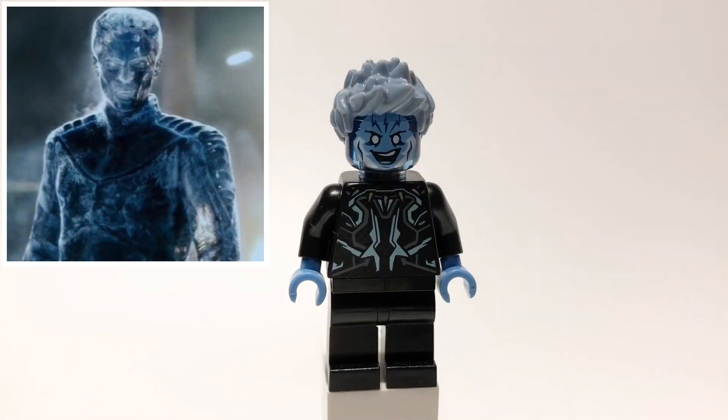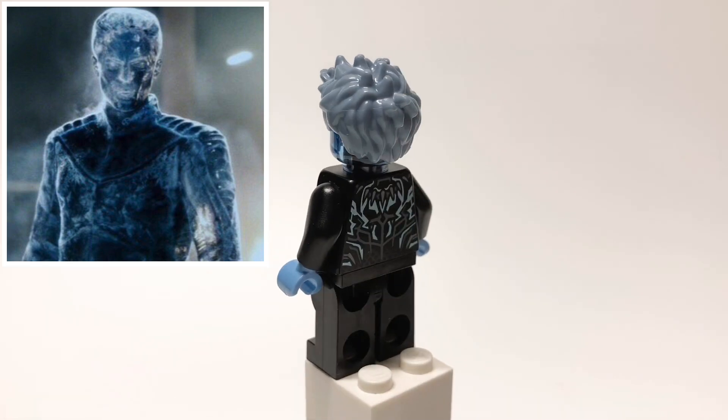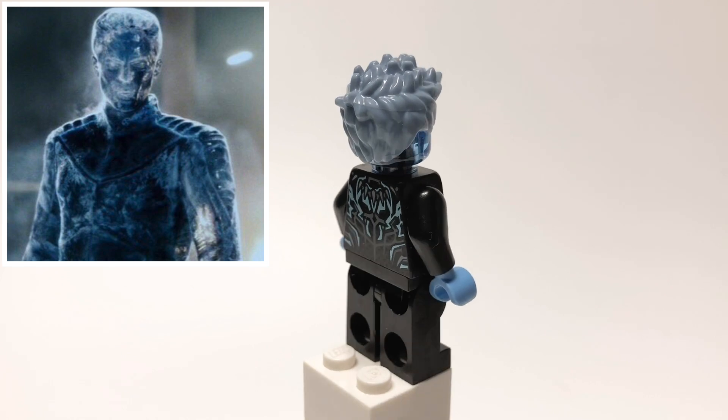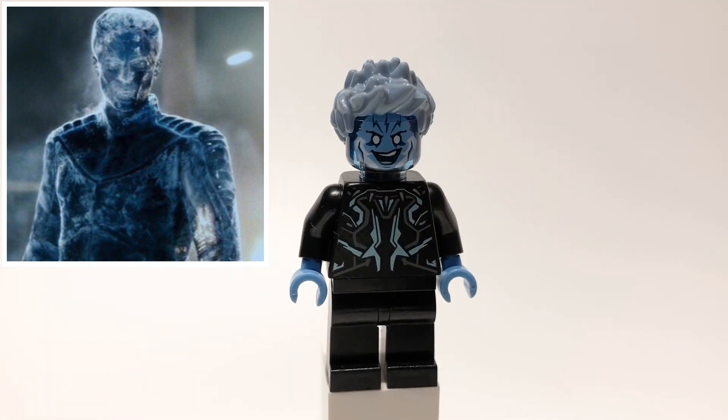Next up is Bobby Drake in his full Iceman form. That hair is from the Ninjago Elemental Master's blister pack, and his head is Electro's. That torso is Black Panther's, but backwards and with medium blue hands, and then he's using just regular black legs.